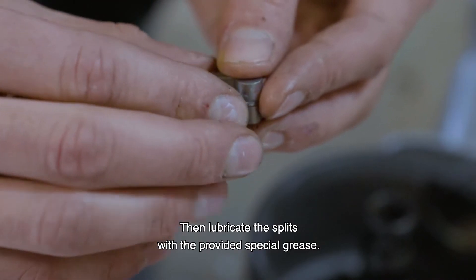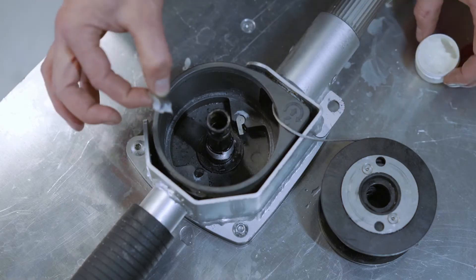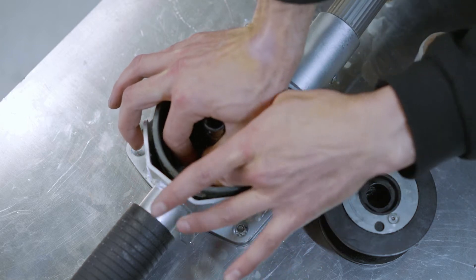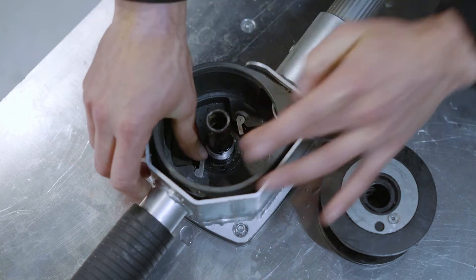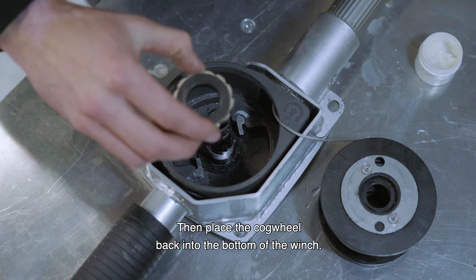Lubricate the splits with the provided special grease. Place the splits back into their place at the bottom of the winch. Then place the cogwheel back into the bottom of the winch.